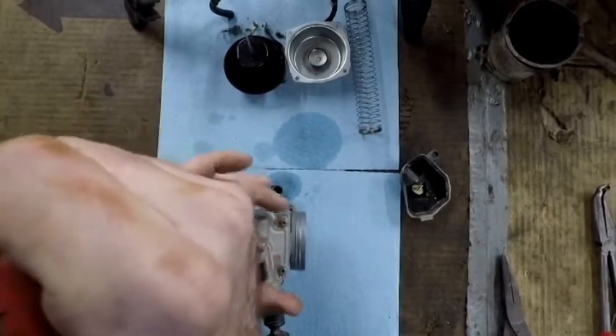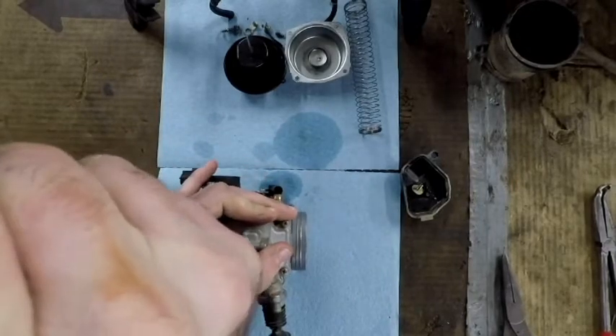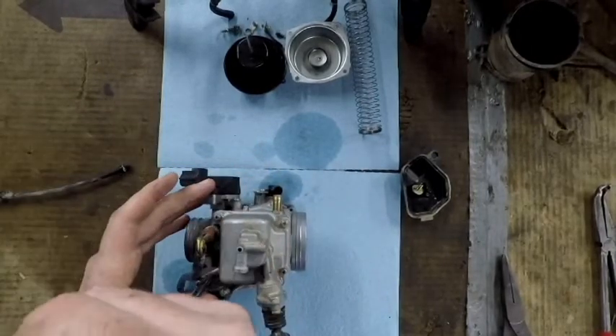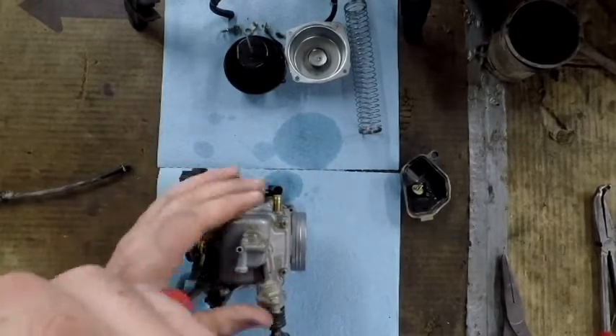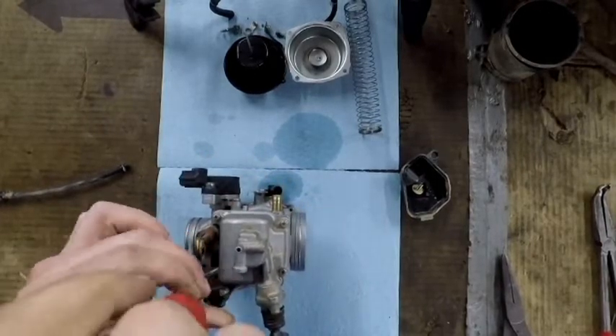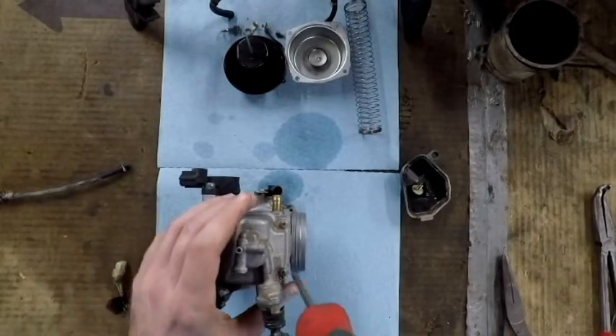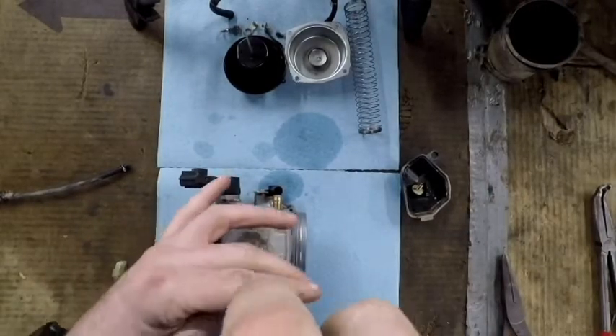Please, for the love of god — any mechanic after you — make sure you take your time taking the bowls off and don't strip the screws out, because the next guy that works on it is not going to be very happy. Sometimes you can get at a stripped screw with vise grips and replace it, but sometimes it's not that easy.